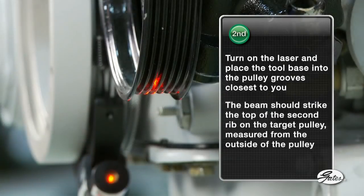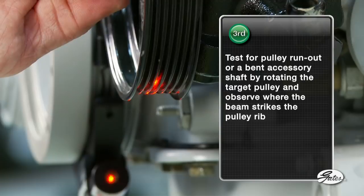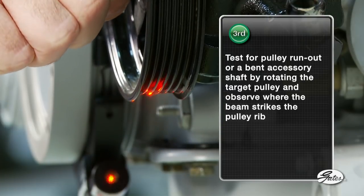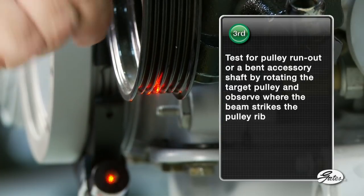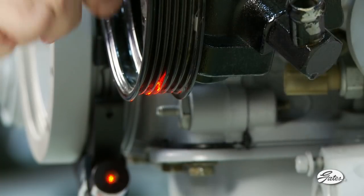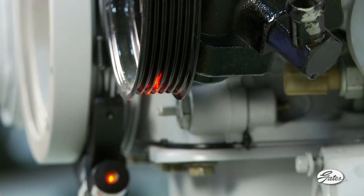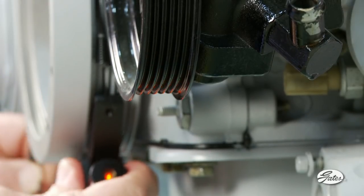The beam should strike the top of the second rib on the target pulley, measured from the outside of the pulley. Third, test for pulley runout or a bent accessory shaft by rotating the target pulley and observe where the beam strikes the pulley rib. If the beam moves outside of the acceptable tolerance when the pulley is rotated, the accessory shaft may be bent or pulley bearings may be worn.